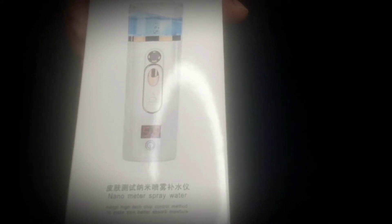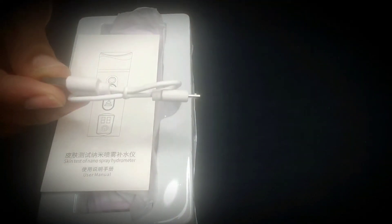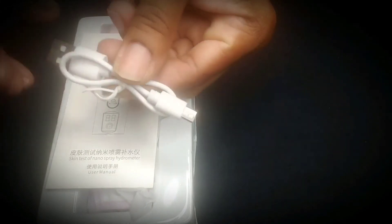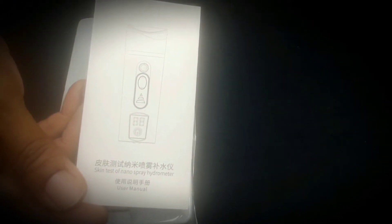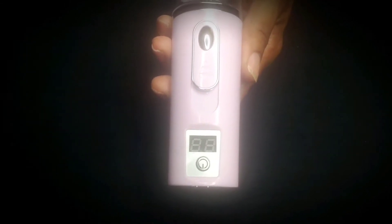It's really cute. Let's open it up. Of course it comes with a USB cord and you're going to charge it. And then it comes with the instructions — it's like a pale pink. I think it's so cute. I love the color. Can you guys see that? It's so cute.